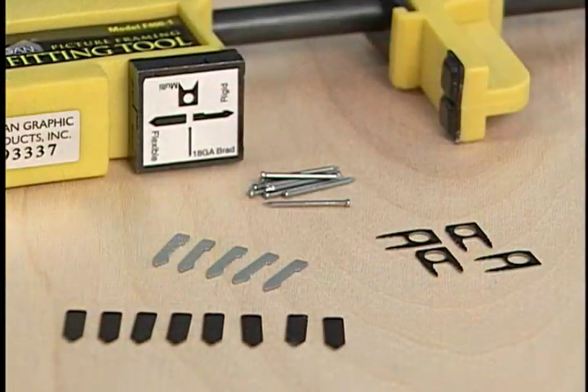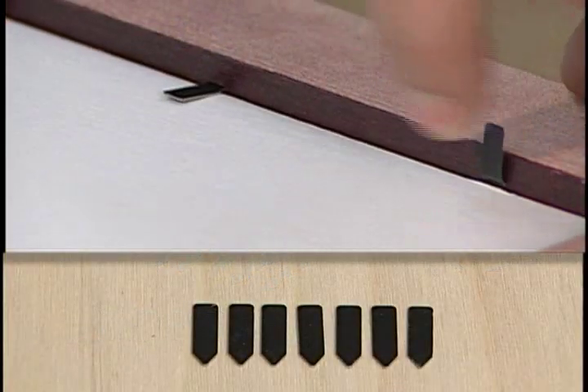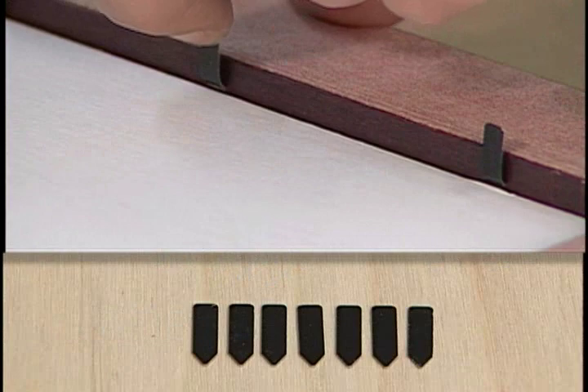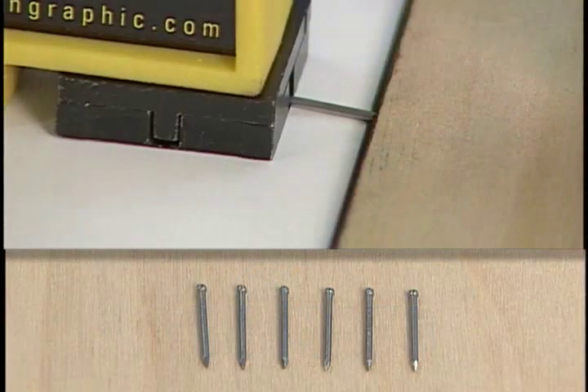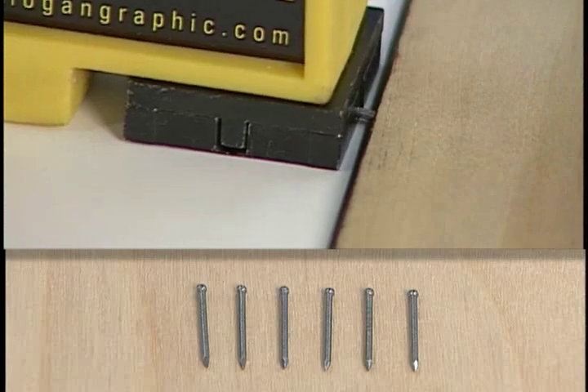Now let's talk about different point types. There are flexible points which can be driven and then bent up to replace artwork at a later date. There are brad nails which traditionally have been used to mount stretched canvas paintings.